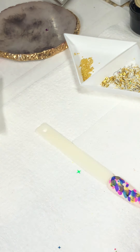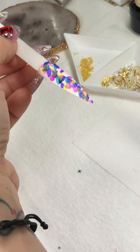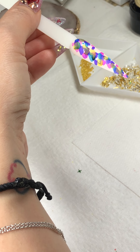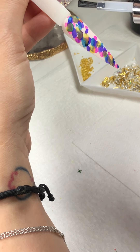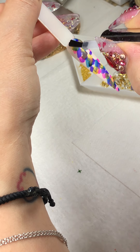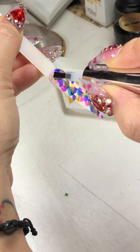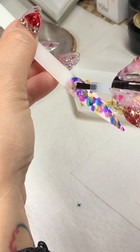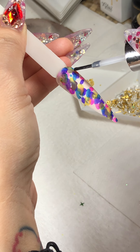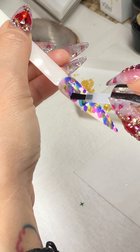Now all I need to do is just let it dry and set for a little bit. Thanks so much for tuning in from California — so excited! Every time I get to enjoy a live video. When you do this, just remember: less is more. A lot of nail techs will message us asking how you can do this without frustration.